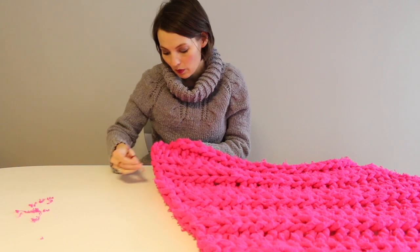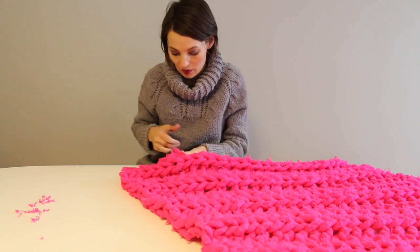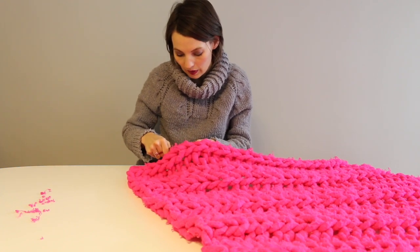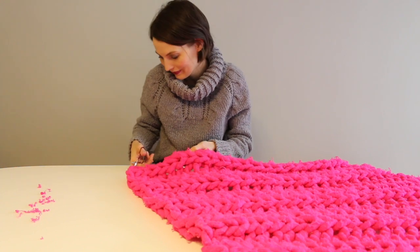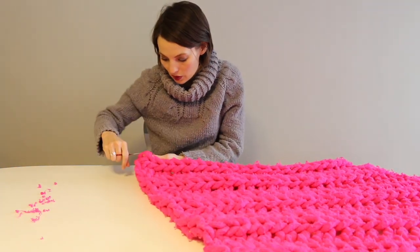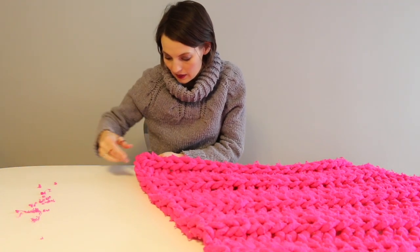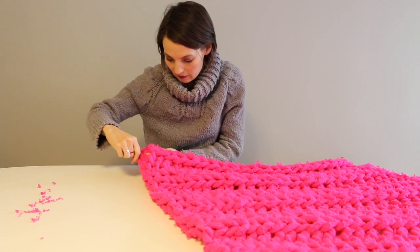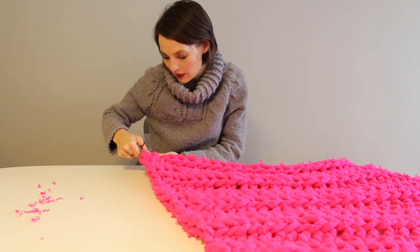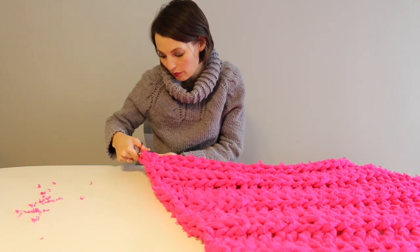I watched a woman once de-pill her scarf in a meeting — it was very distracting because she was just pulling and pulling at the wool. I think it aggravated the wool more because she was pulling it up and agitating it. This scissor method is a really nice idea because you can make it a nice clean area. So I'm going to de-pill a section right now and then show you the before and after.